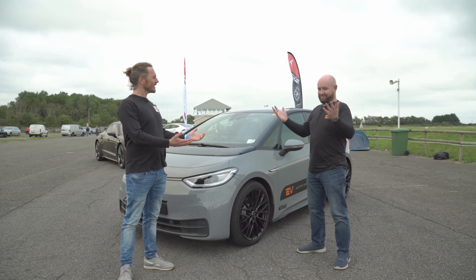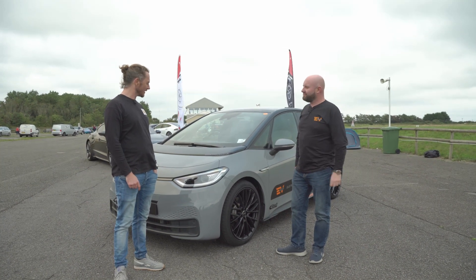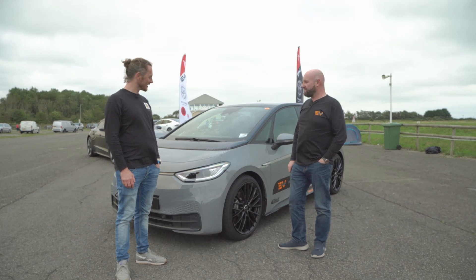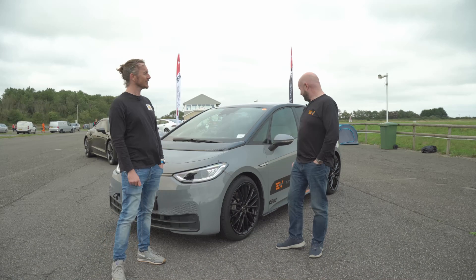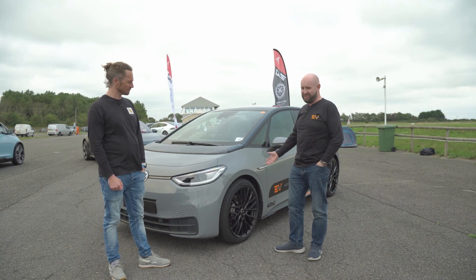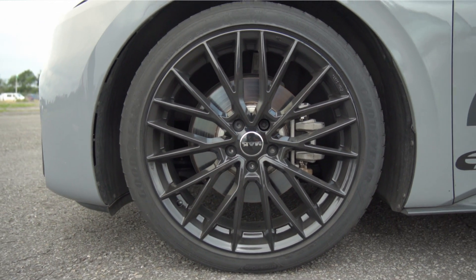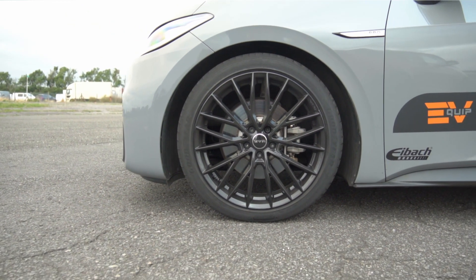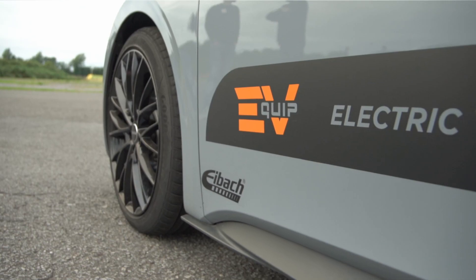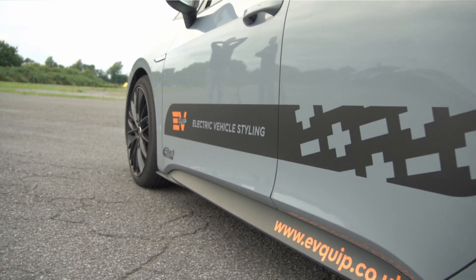So I bumped into Dave — hi Dave. I met you at EVs in the Park. I found out that you were doing modifications on ID.3s. Since I've seen your amazing ID.3, you've done a few extra bits on it. Yeah, we've done a few extra bits and pieces. When you saw it, it would have had 18-inch wheels, which are something we do as a direct replacement for the original wheel. However, we want to upgrade it and modify it, so we've been waiting for these 20-inch wheels from MAK for months.